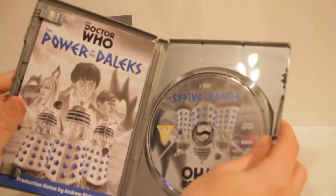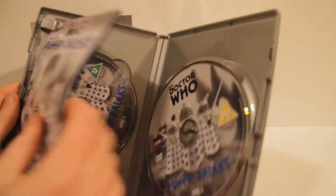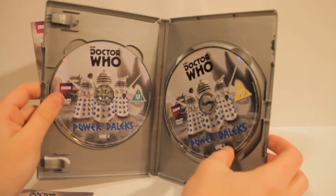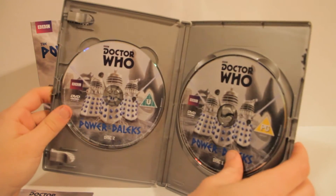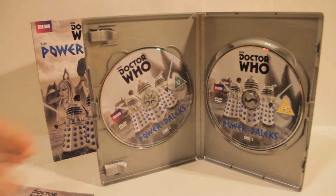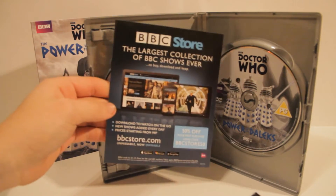And then let's take a look inside. Two discs, two discs people — look at that! Both have the same picture, which might become a little confusing, but it's labeled at the bottom there. And there's a BBC store insert — 50% off your first purchase, that's not bad. Might do that, except I have every Doctor Who anyway.